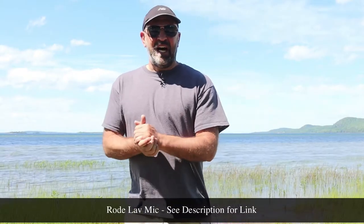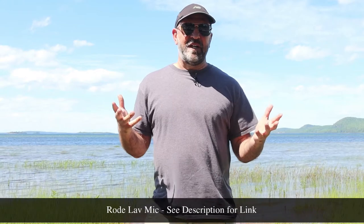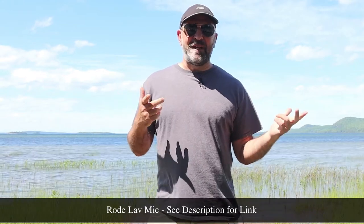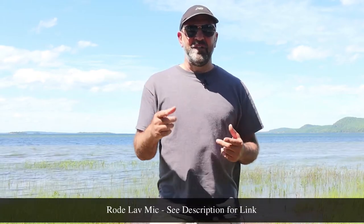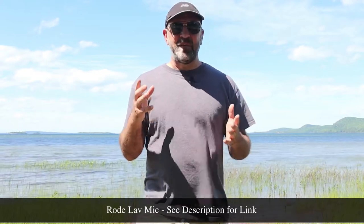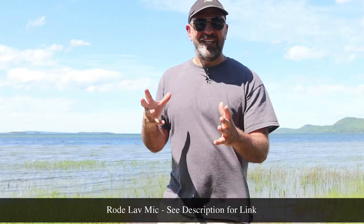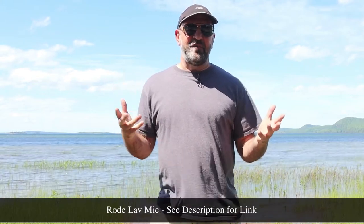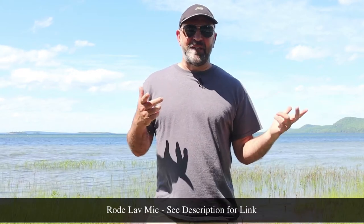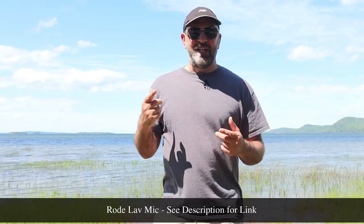This is the Rode mic test. This one might be a little bit better than the $20 lav mic, and it has the benefit of not using battery. The problem is it gets its power from the smartphone, but you can't use it directly with the camera. You can use the other one directly with the camera, which is pretty cool.